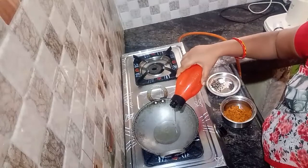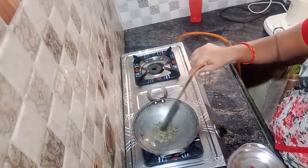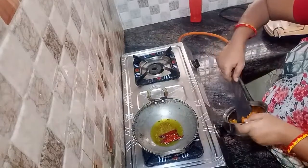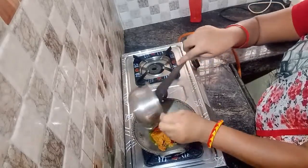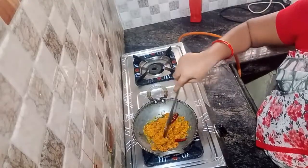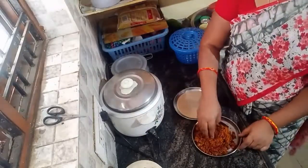We'll mix it up and let's start. Add kodhika nuna, jeelakarra, awaloo, minapapu. Also add mitschi niti, paspu — mix these in. Once the popu is ready, add the prepared mixture. Keep on low flame for 1–3 minutes. Cook the hot pot for about 20–30 minutes, then let it dry for 2–3 minutes to remove the hot pot. Cut the hot pot and add 1 tea glass.